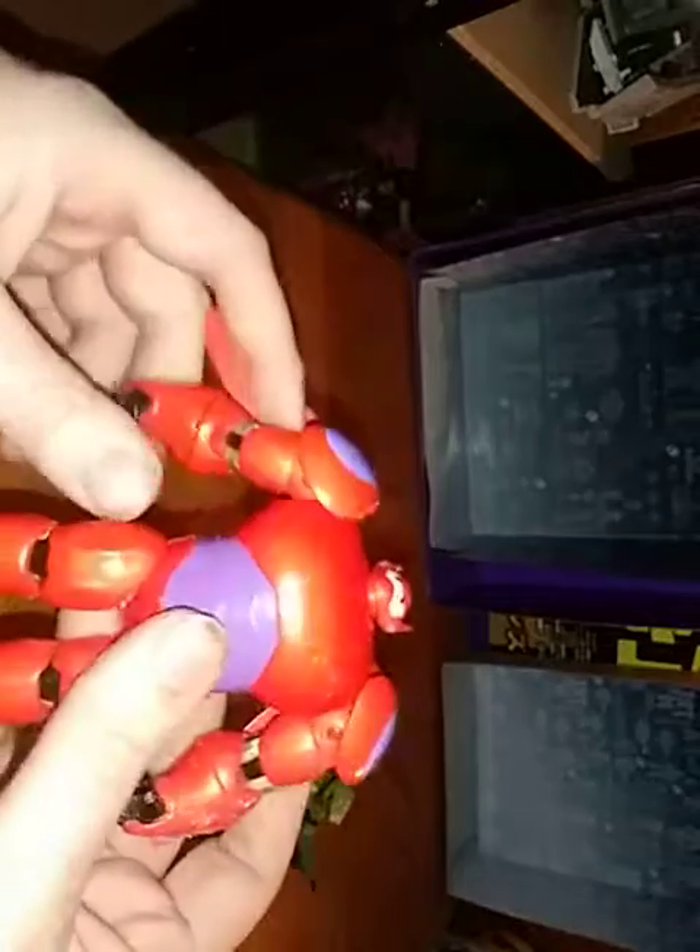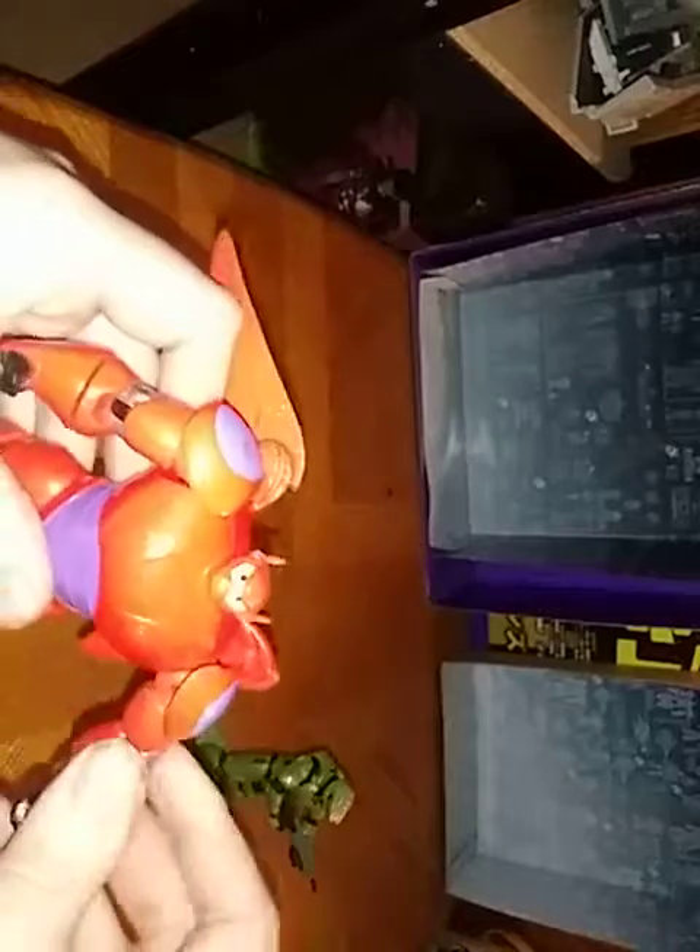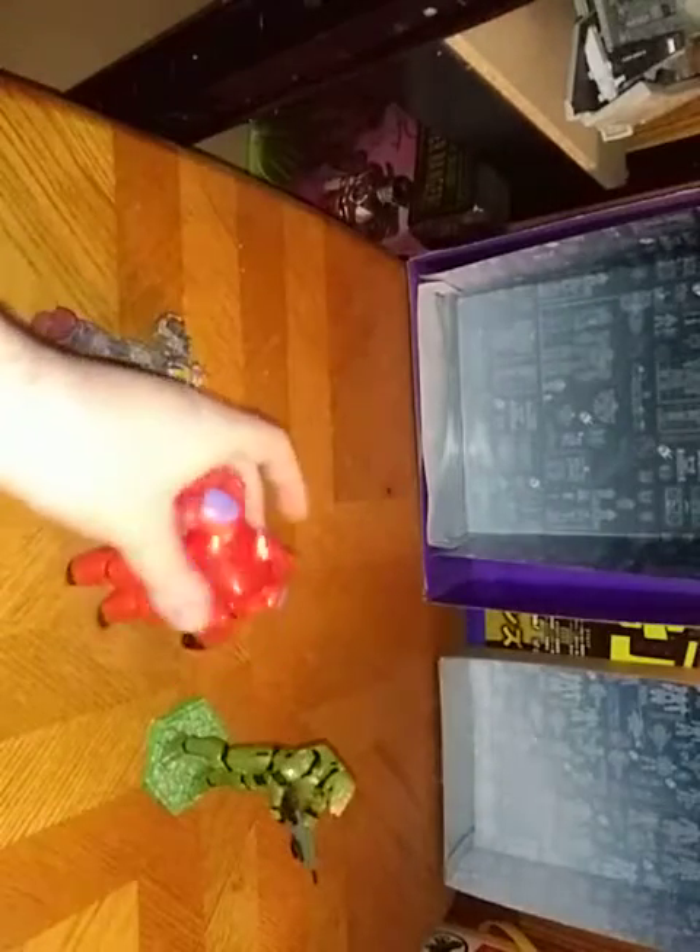And now we're going to look at Big Hero 6 — Baymax. He's got some articulation in his arms, I love that. And his head is on a rotation joint — no ball joint. Legs have some wiggle-wobbly movement. And I do a pretty good imitation of Baymax: 'Hello, I am Baymax, your personal healthcare companion.' Sorry, I couldn't help the commentary.